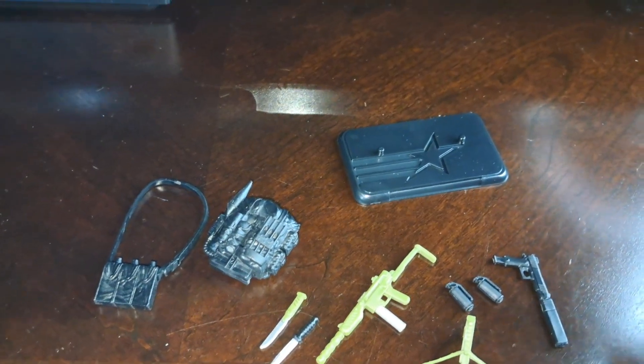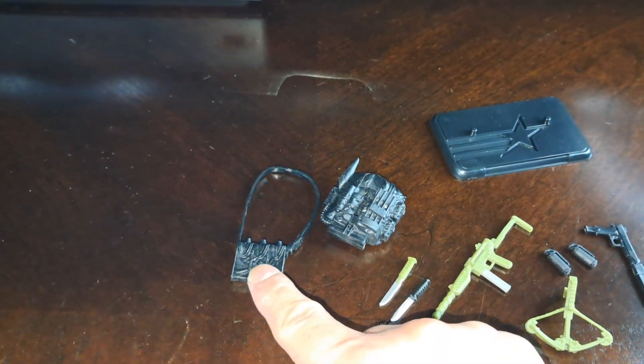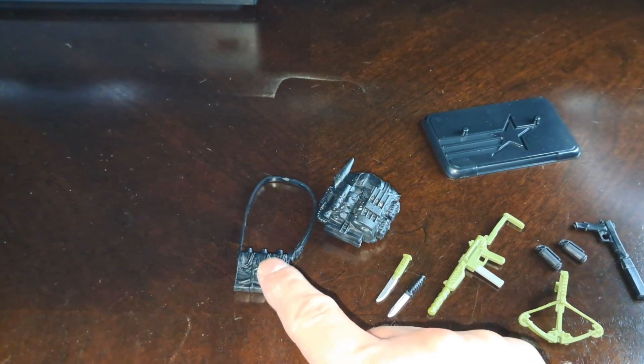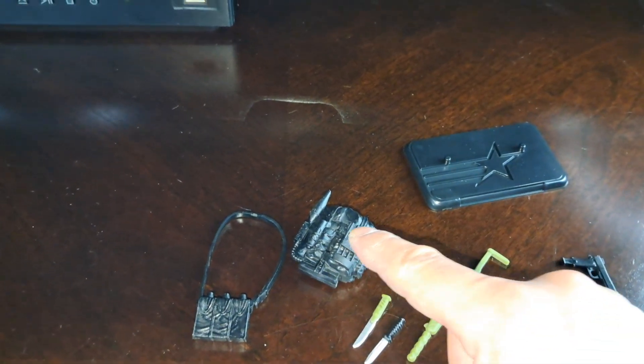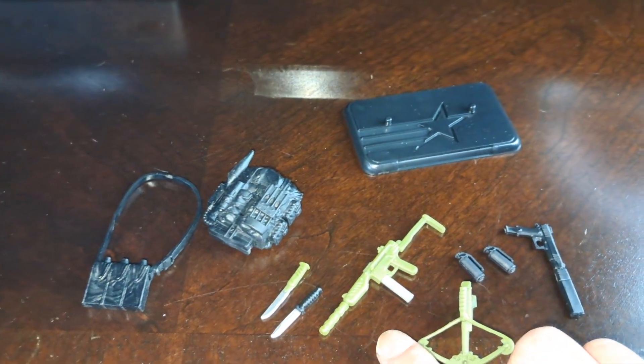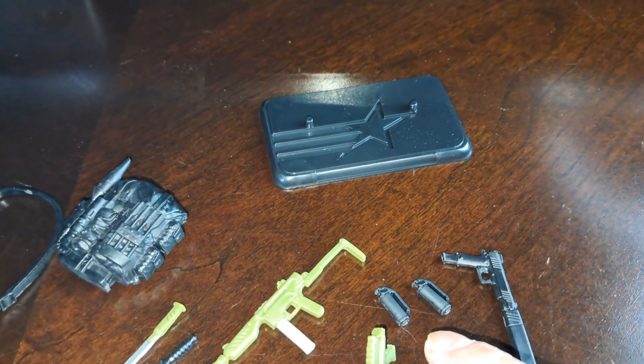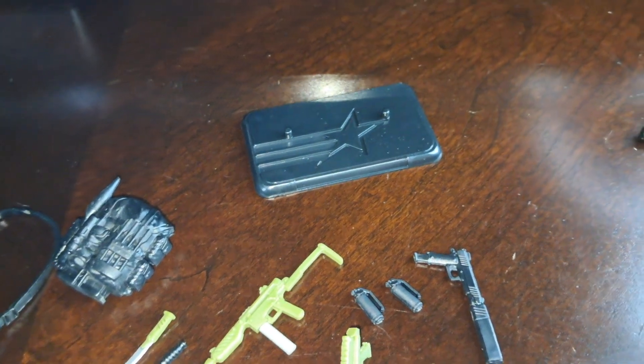Here are his accessories: the figure stand, the ammo purse. He comes with a backpack, two knives, a green Uzi gun, a green crossbow, two canister explosives, and a gun with a big silencer.